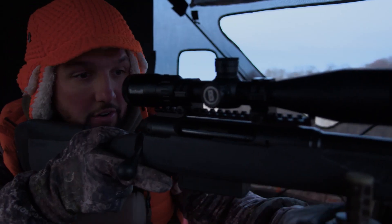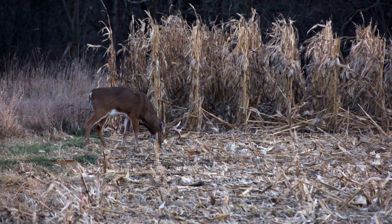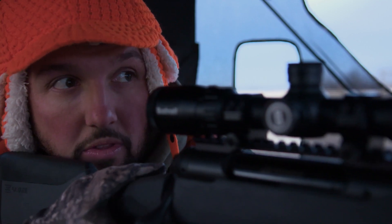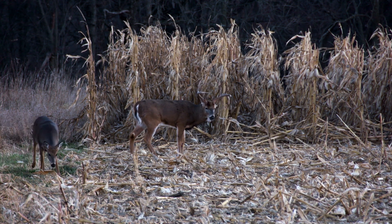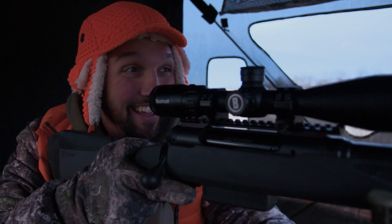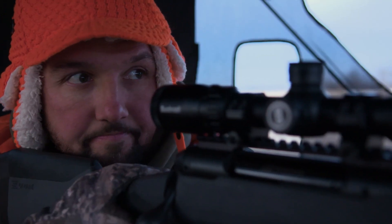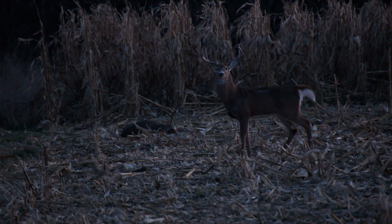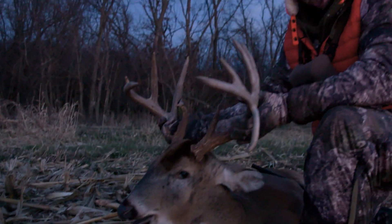Are you good? He's right there at 100 yards. Yeah — here we go. Toast, dropped in his tracks. Jamie, there's your buck. He just walked out and I shot him at 100 yards. I'd say I hit him just a touch high on the shoulder because he dropped like a sack of potatoes.